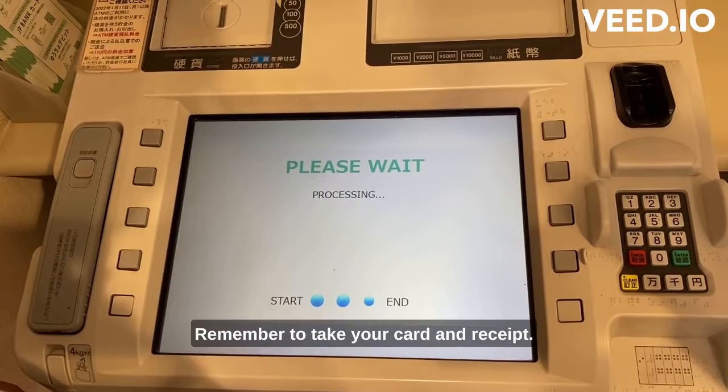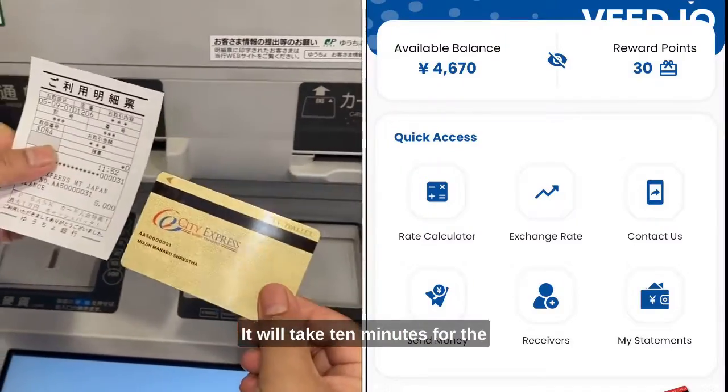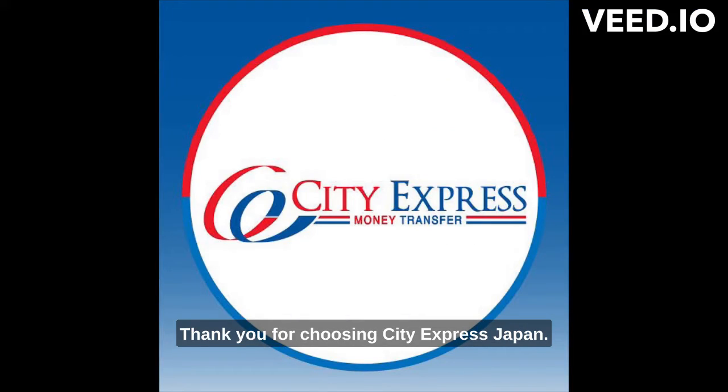And that's it. Remember to take your card and receipt. It will take 10 minutes for the money to show up in your wallet. Thank you for choosing City Express Japan.